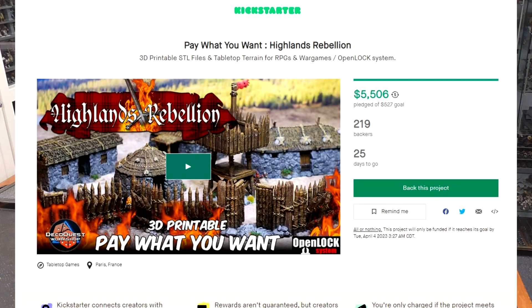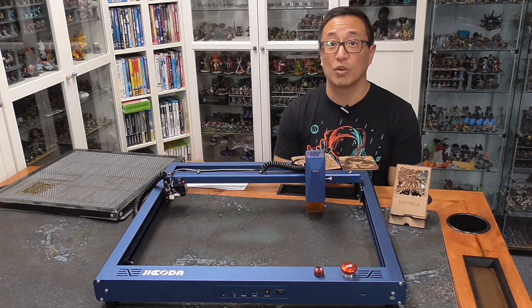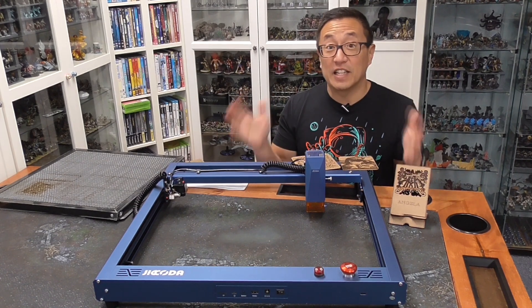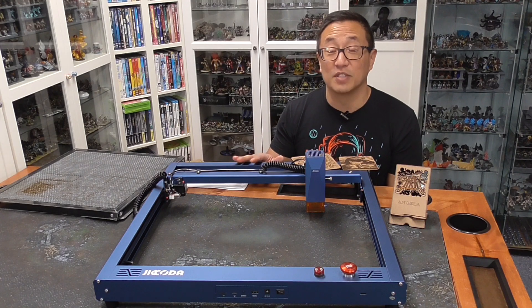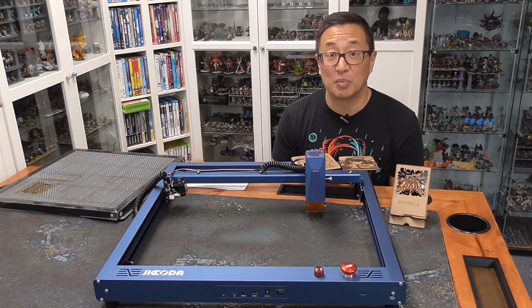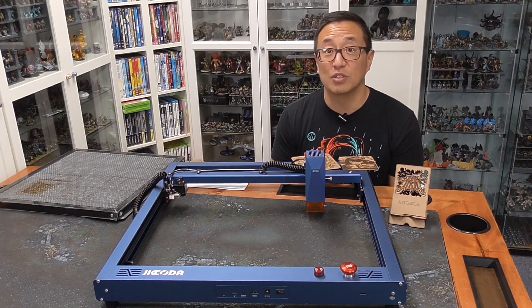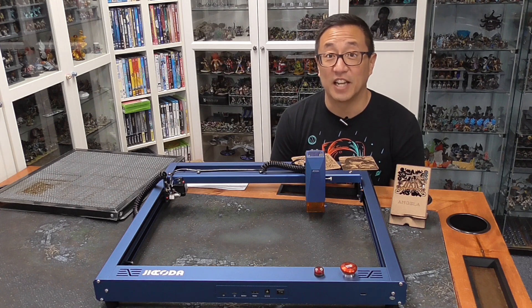We have this printed and painted Highlands Rebellion Outpost from DacoQuest, as well as two pledges for that current Kickstarter. We have $100 to go towards a crowdfunding campaign, which my Patreon supporters are currently voting upon. And finally, this $500 laser is also going to be one of the gratitude gifts. If you want to get in on the possibility of being chosen by Bob the Beholder, use the link below to go to my Patreon page, where it only takes a dollar to join.